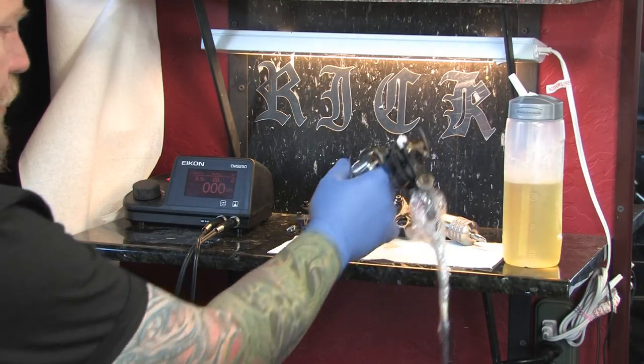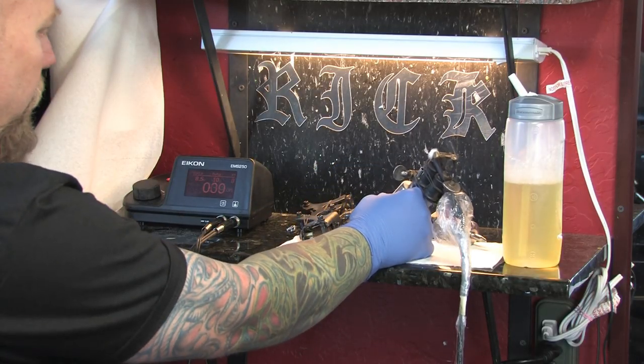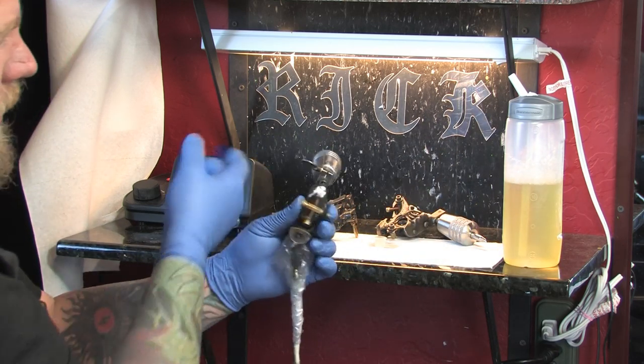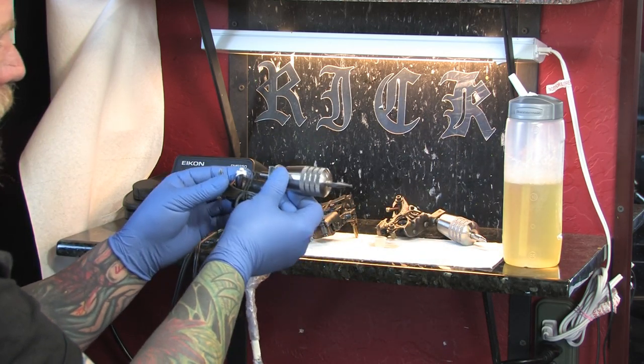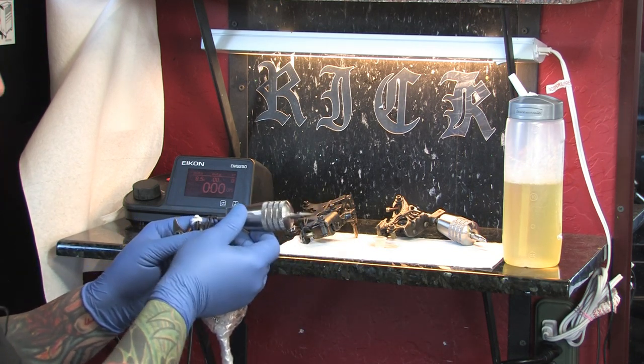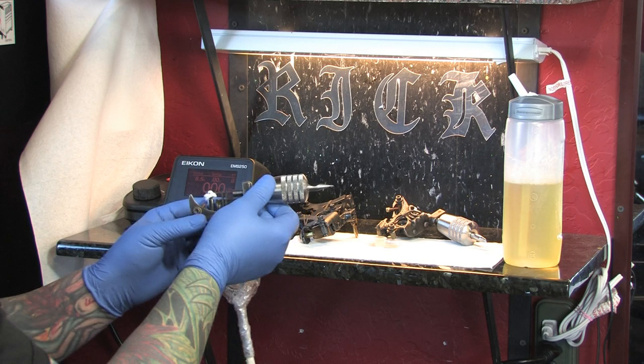When you're adjusting your machine to run properly, you want to make sure that you have your machine completely set up with a tube and needle in there. You can use a little cup of water, or if you want to use a little bit of ink so that it has a thicker consistency, you can.